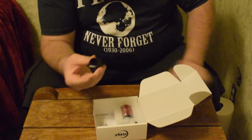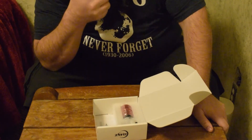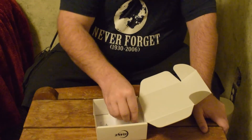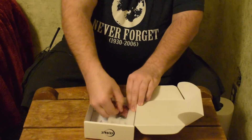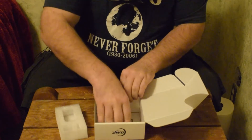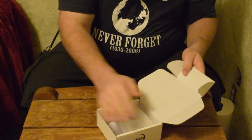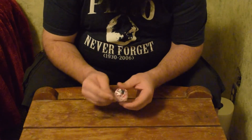It also comes with an extender piece for the front of the camera. If you need more backspacing, you can put that on the front to move it further out of the scope to achieve proper focus. It looks like it came with a smaller one as well. And then there's the ASI quick start guide, which I'll go through later.